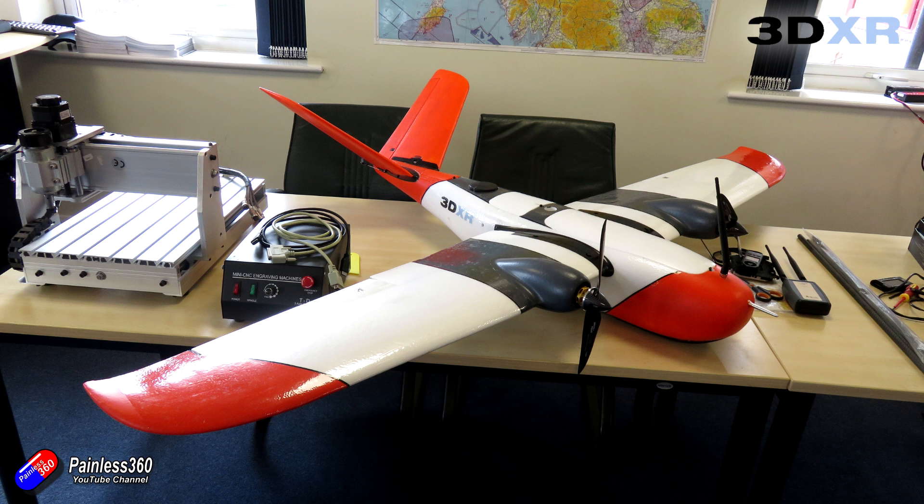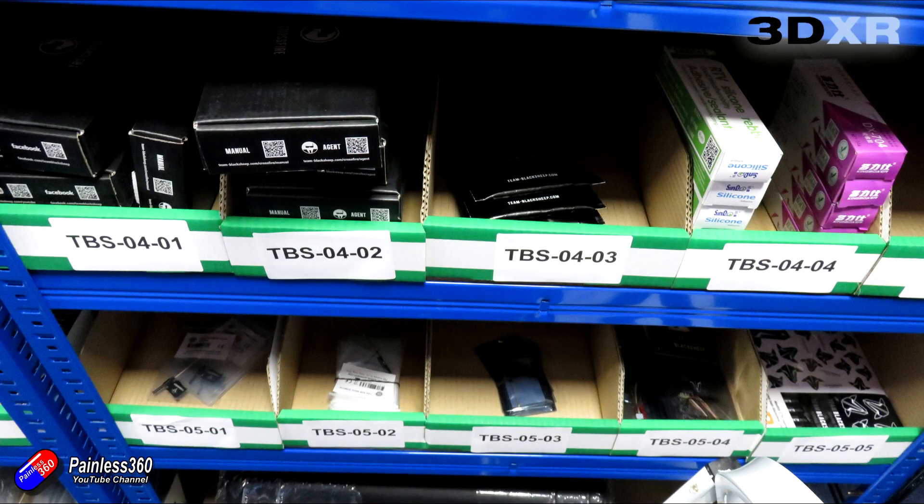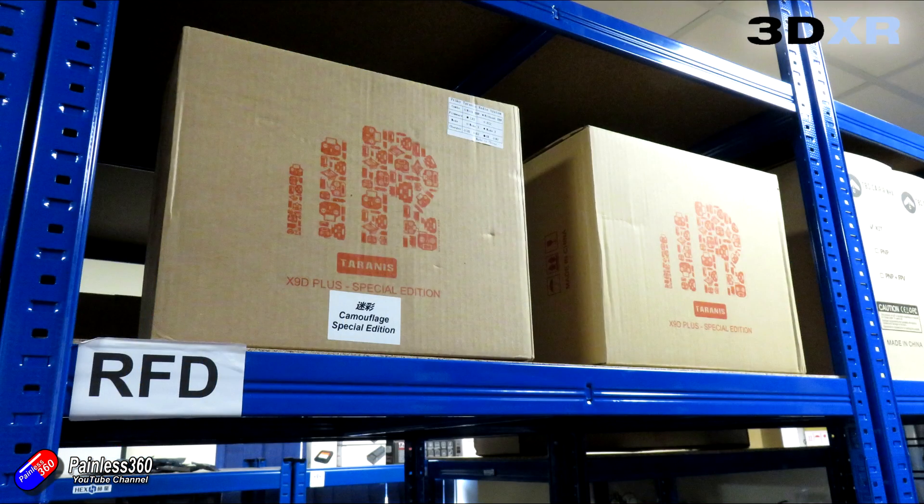They're also stockists of a lot of the stuff that I buy regularly — things like Team Black Sheep, Brain FPV, FrSky, Hollybro, batteries, chargers, props, and a lot of other stuff as well. So I always end up buying something when I'm here.